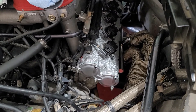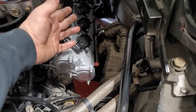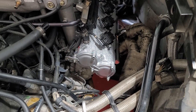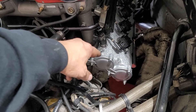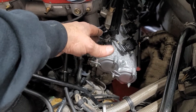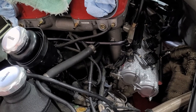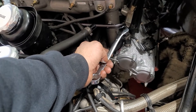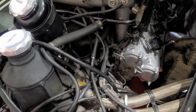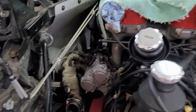The spark plugs are in, coils are on the plugs, and all coils are installed. I've also installed the vent tube for the valve covers — that's a 19 millimeter fitting. Remember, the top does not turn; only the bottom turns. Those are reinstalled.